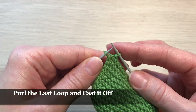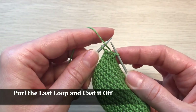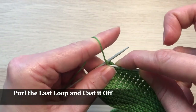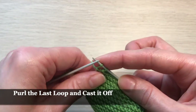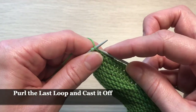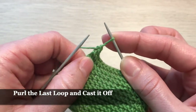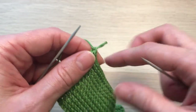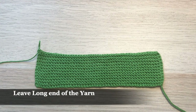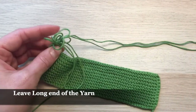For the last stitch I will purl: take the yarn and put it in front of the left needle, go inside the last loop, take the yarn and pull it through, put the two loops back on the left side, and pull the last stitch through the remaining one. Now it's time to cut our yarn, but we need to leave a long end, and I'm going to pull the long end of the yarn through the loop.